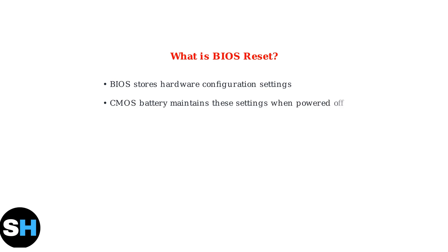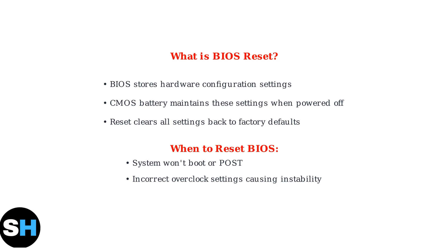Now let's understand what BIOS Reset means and why it's important for troubleshooting. BIOS Reset, also known as CMOS Clear, restores your motherboard's firmware settings to their factory defaults. The BIOS stores critical hardware configuration data, which is maintained by a small CMOS battery even when the system is powered off. BIOS Reset is essential when your system fails to boot, experiences instability from incorrect overclock settings, has hardware compatibility problems, or when you've forgotten the BIOS password.